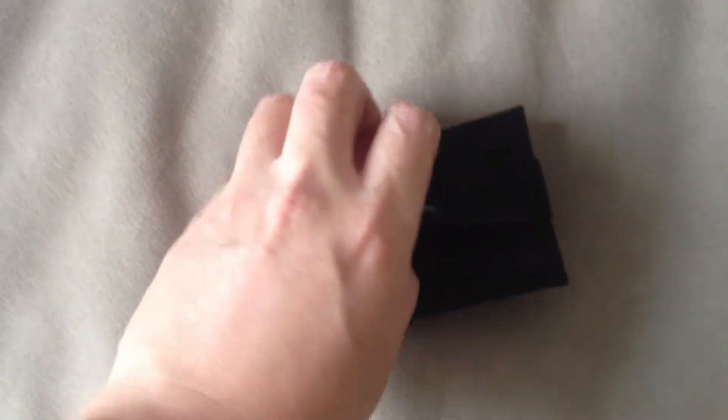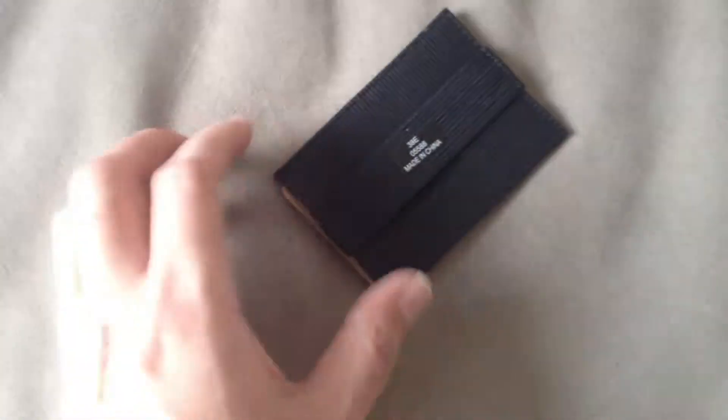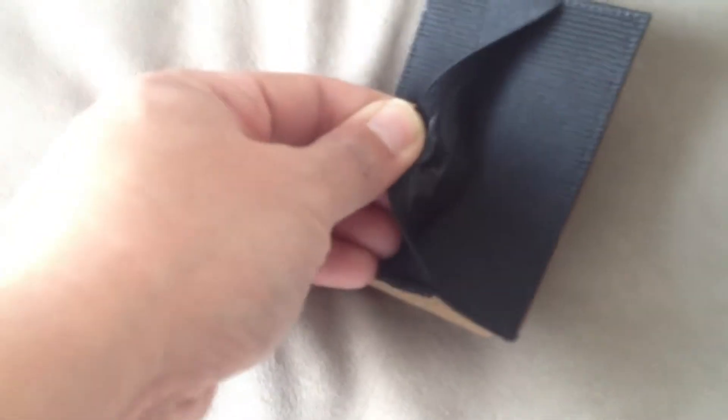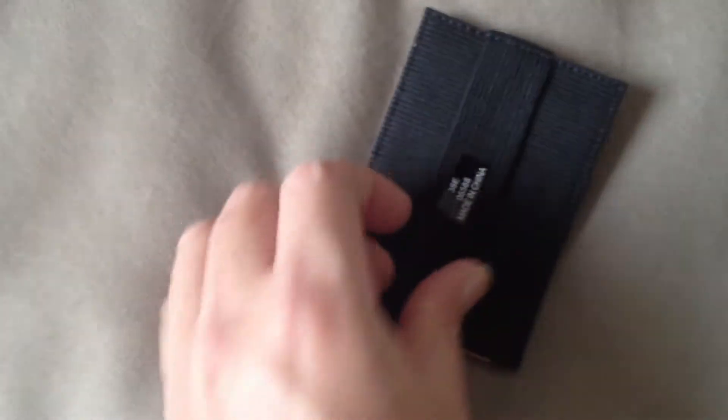One slot at the back, and a strap for cash or additional cards. It feels a bit sticky at the back — a bit of a plastic lining on this elastic strip. I suppose it's to hold a card in. Let me take this out.